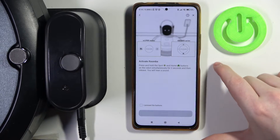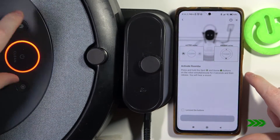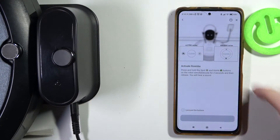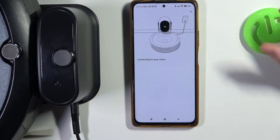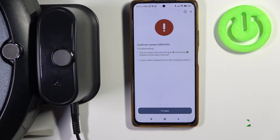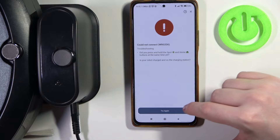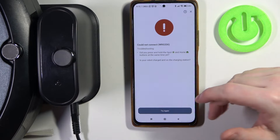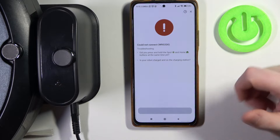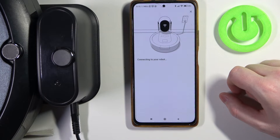We need to press the home and spot button at the same time on our robot. I pressed those buttons again and now I heard the chime. So you can just try it until you actually manage to enter that Wi-Fi pairing mode. Now it should be available for that connection.